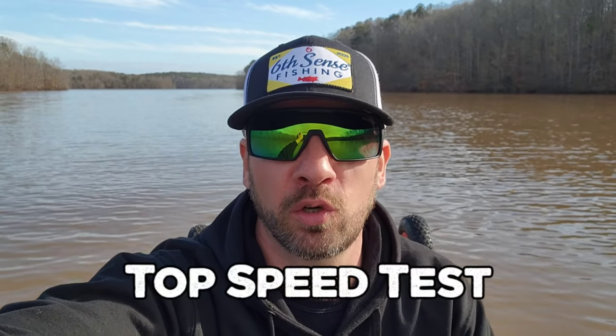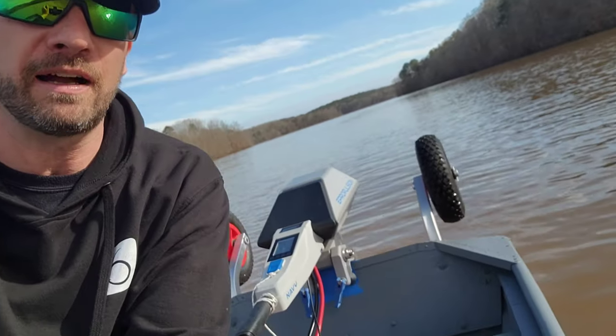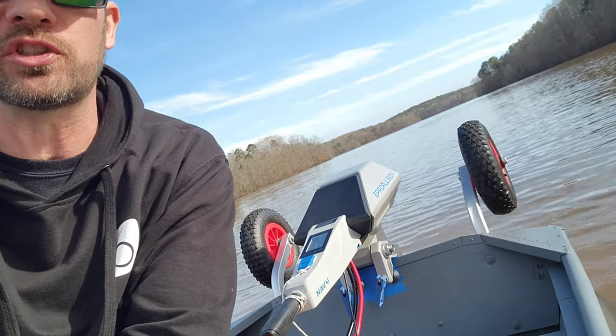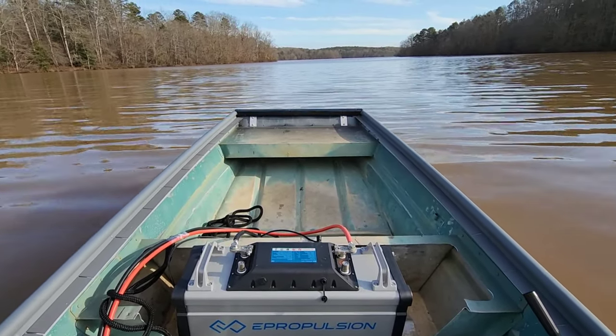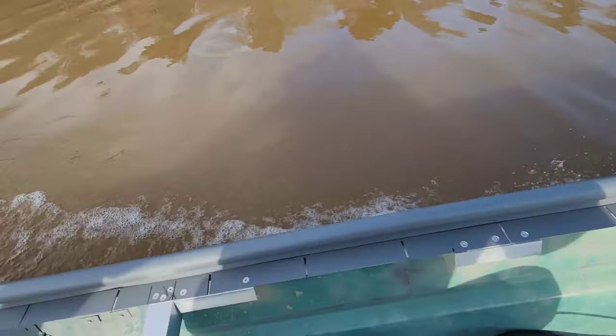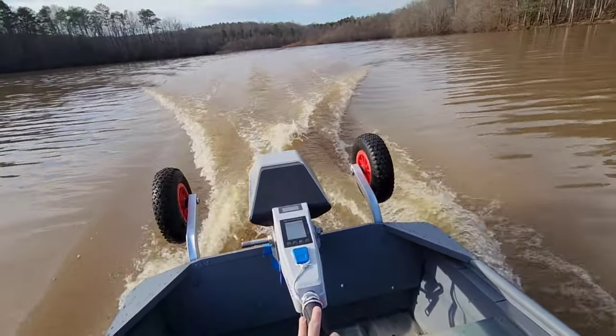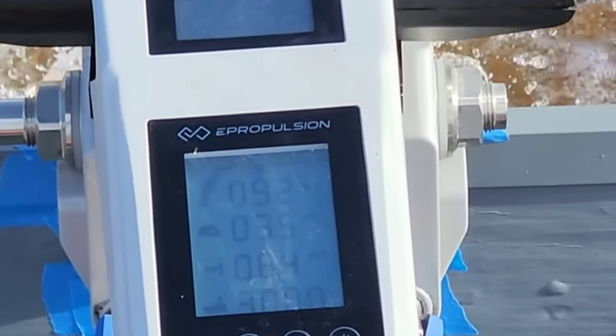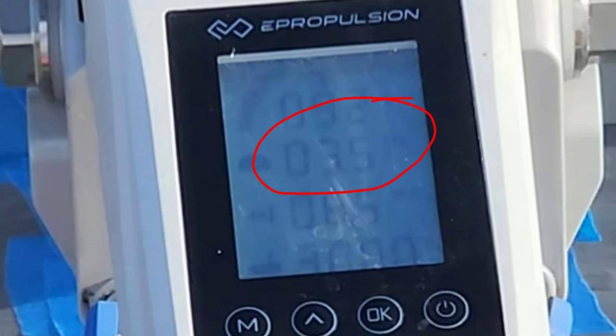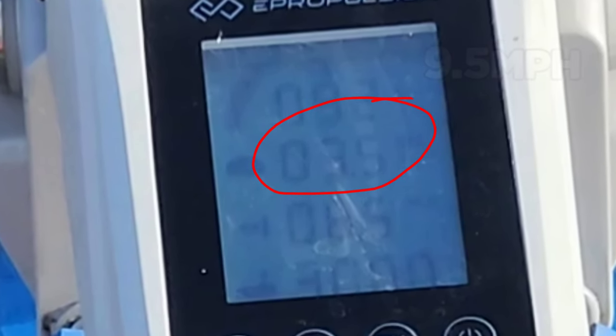Made it to my local electric-only reservoir — we're out on the water. I've got my 6-horsepower ePropulsion electric outboard rigged on the back. Time to do a top speed run, and of course we're going to check to make sure the bottom coat holds up and there's no leaks in the boat. Top speed was 9.5 miles per hour.